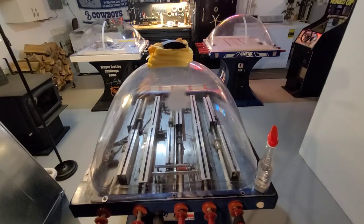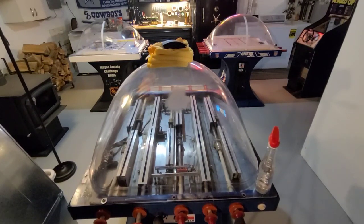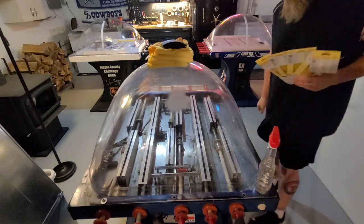Hello Chexx owners and dreamers. Welcome to DB's Basement Arcade Repair. This is the first installment of what you're going to need to sandpaper a Chexx dome.